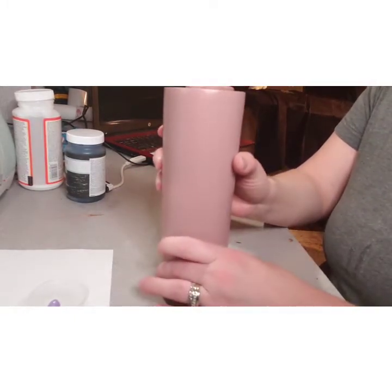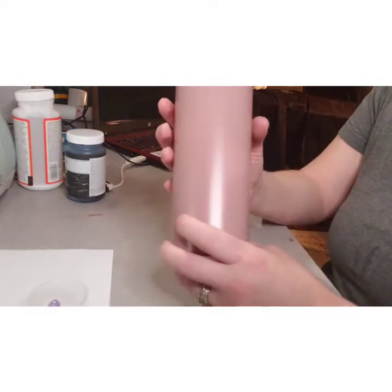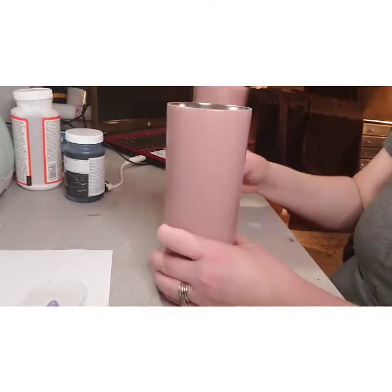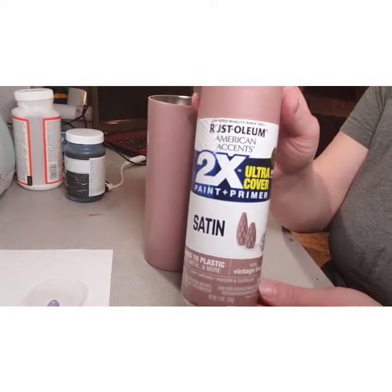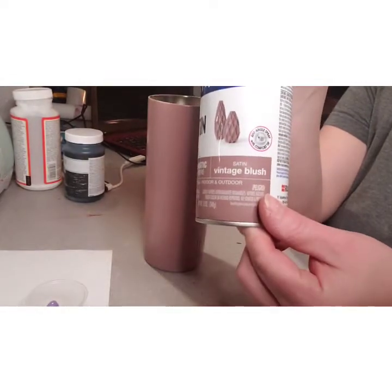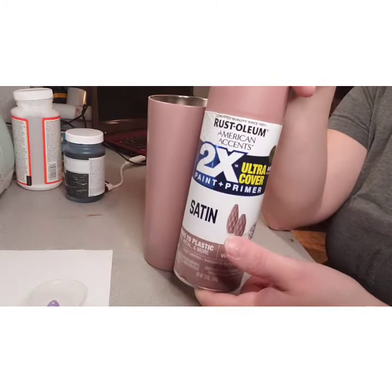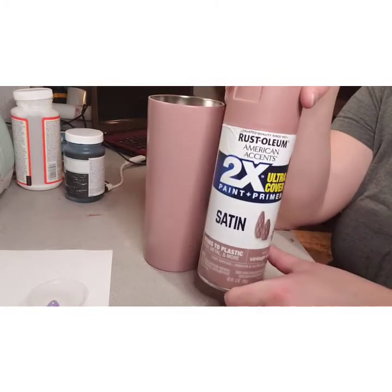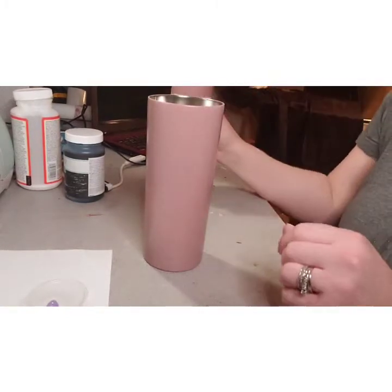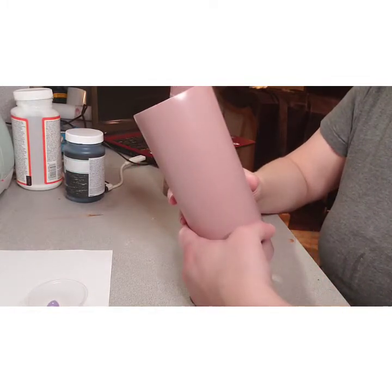Here we go. So here's a 20-ounce skinny and I went ahead and sprayed it white and then sprayed it this vintage blush — it's called vintage blush. It's a Rust-Oleum and I got it at Walmart. Now I'm going to put glitter on — I'm going to use rose gold.